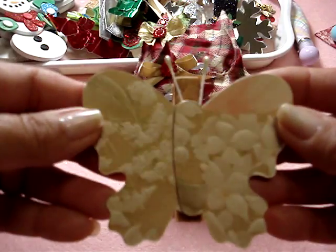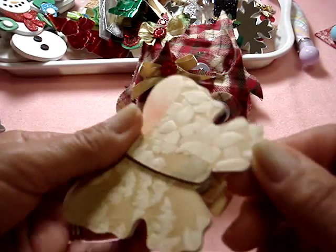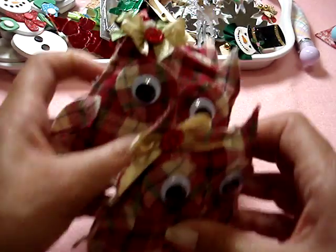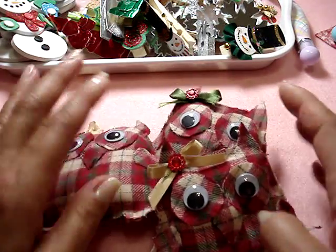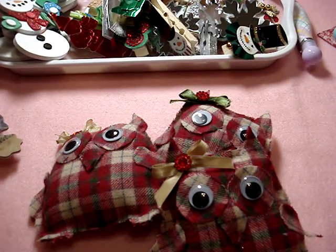You can decorate them or do whatever, but I thought about just wrapping lace around it or putting lace underneath and sending it to someone in a card. So that's what I've been working on. If you guys haven't done these owls, they are absolutely adorable. I'll be back with another video on some other stuff. Thanks for watching and I hope you all have a crafty day — bye!